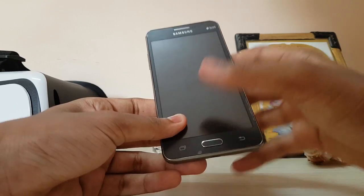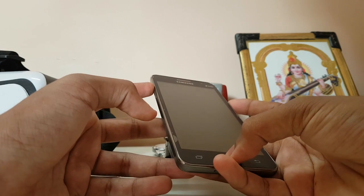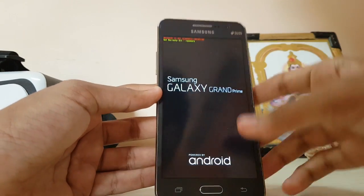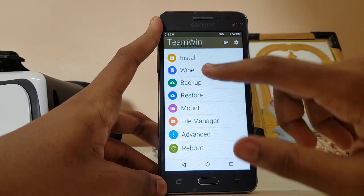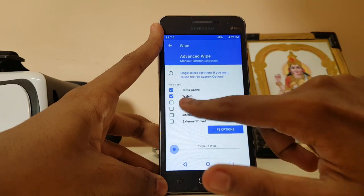Let's just install it. First of all, switch off your device, hold your power, volume up, and the home button. You'll see a warning over here. Let's just wipe first — go to Advanced Wipe, select system, cache, and data.